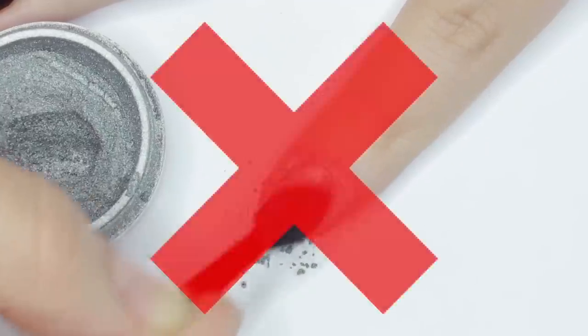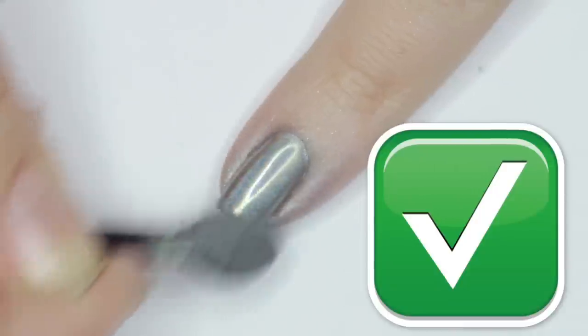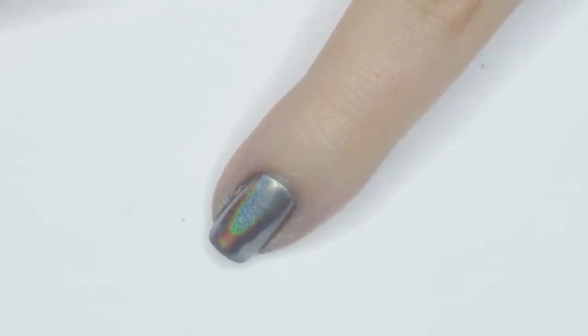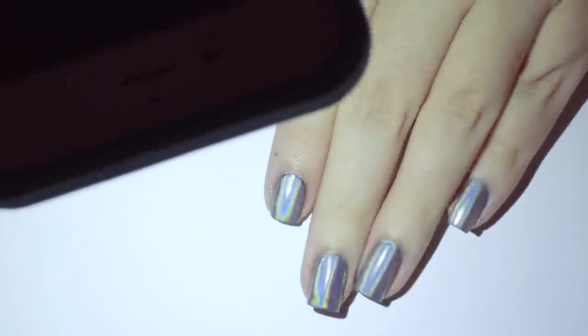Hey guys, it's Sandy, welcome back to Cute Polish. In today's video we're going to be talking about common mistakes that people make when using holographic powder on their nails. We get asked a lot about this because special nail powders can sometimes be tricky to use, so here are the top five mistakes and how to fix them.